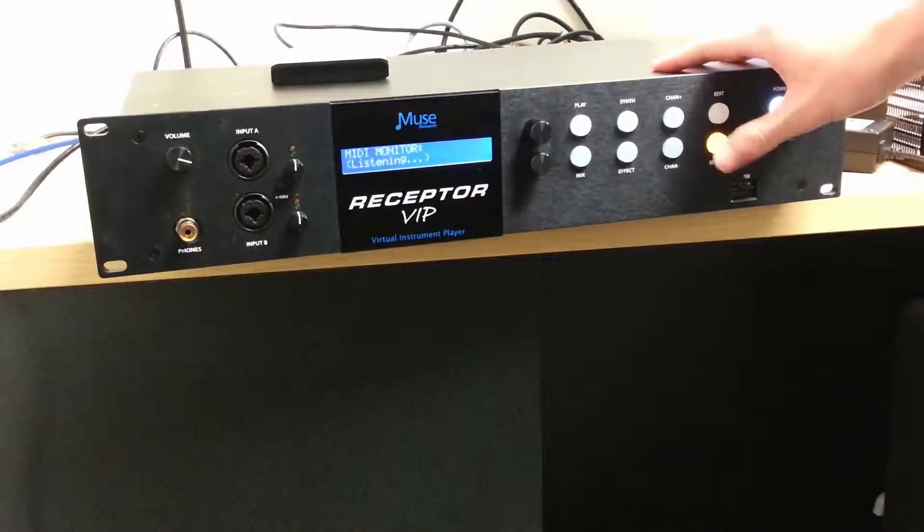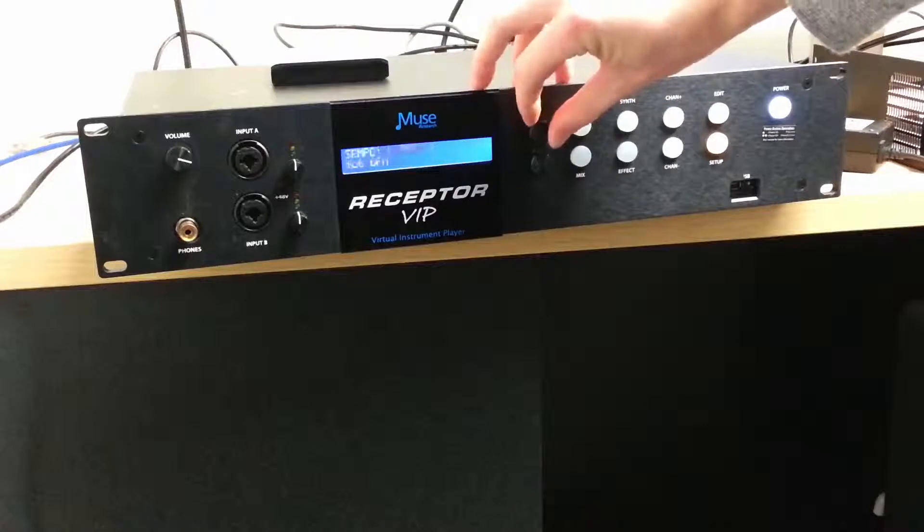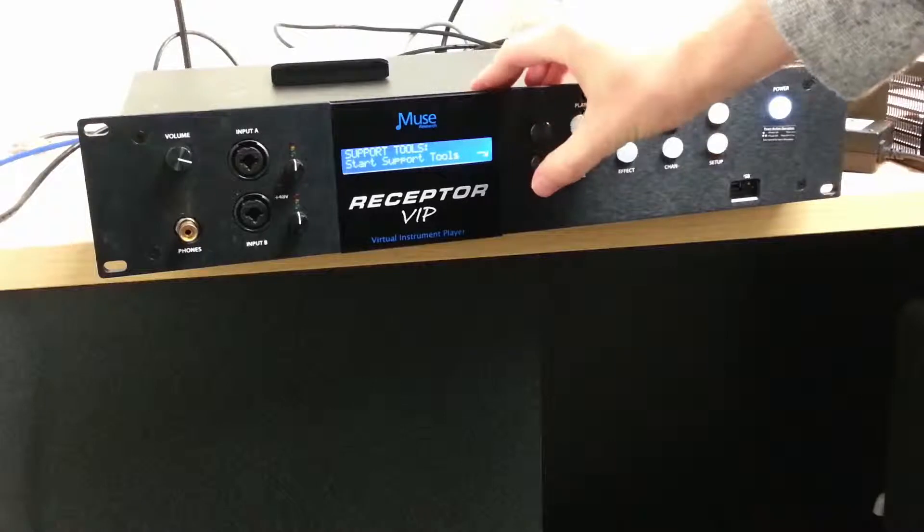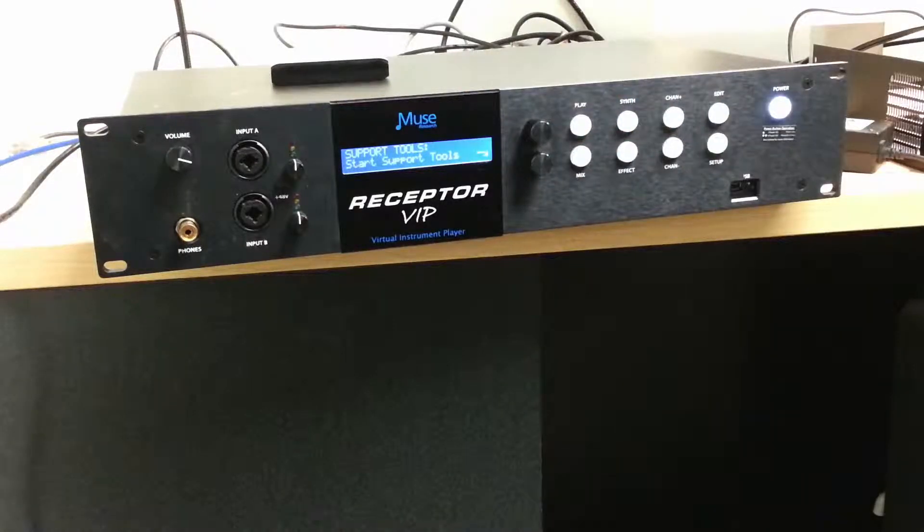First, hit the setup button on the front panel of your receptor, then scroll with the top encoder knob until you reach Support Tools. Select Support Tools by pushing in on the encoder knob.